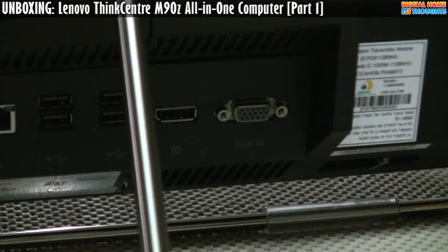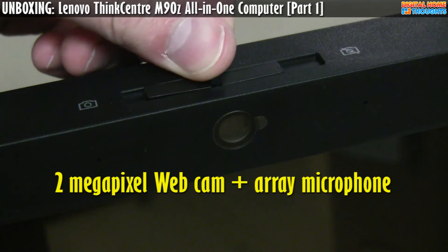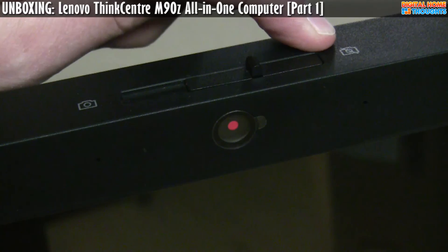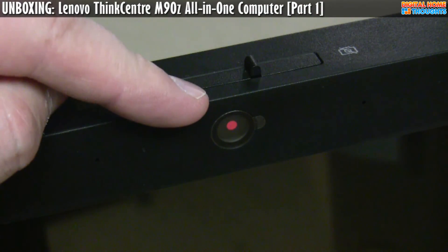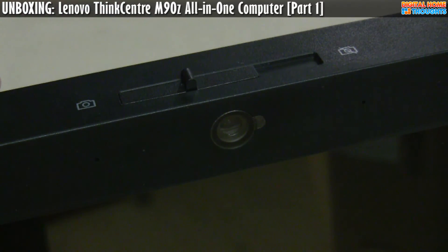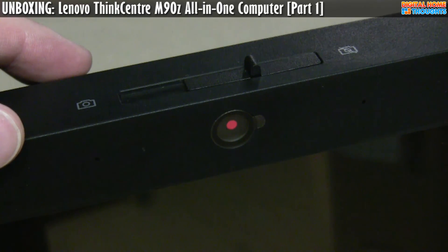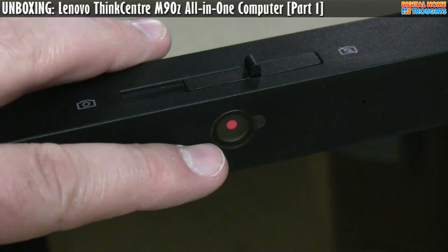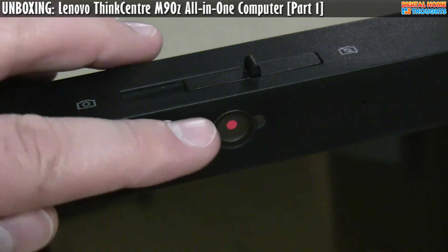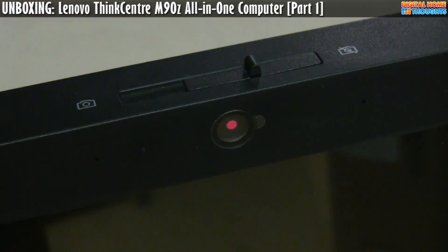Let's take a look at the top — there's something kind of interesting up there. The M90Z has a webcam, but what's pretty intriguing is that they've actually incorporated a physical hardware switch. When it's in one position you see a red dot and an icon of a camera crossed out — the webcam is physically secured so no software can override it. Move it to the other position and the lens cap opens so you can use the webcam. There are some privacy concerns about remote monitoring software, and it's really neat to just see that red dot and know that nobody can access the webcam regardless of what software is on the computer. I'd definitely like to see other companies use this particular feature.